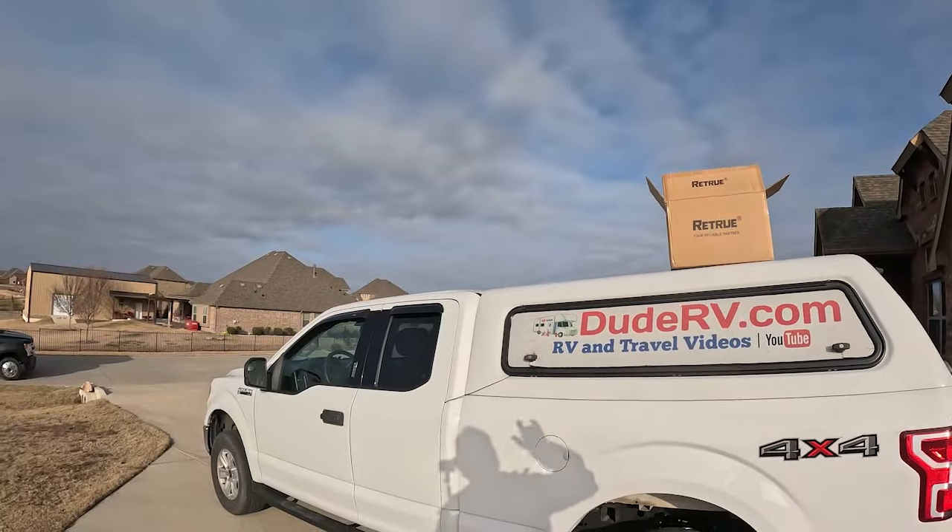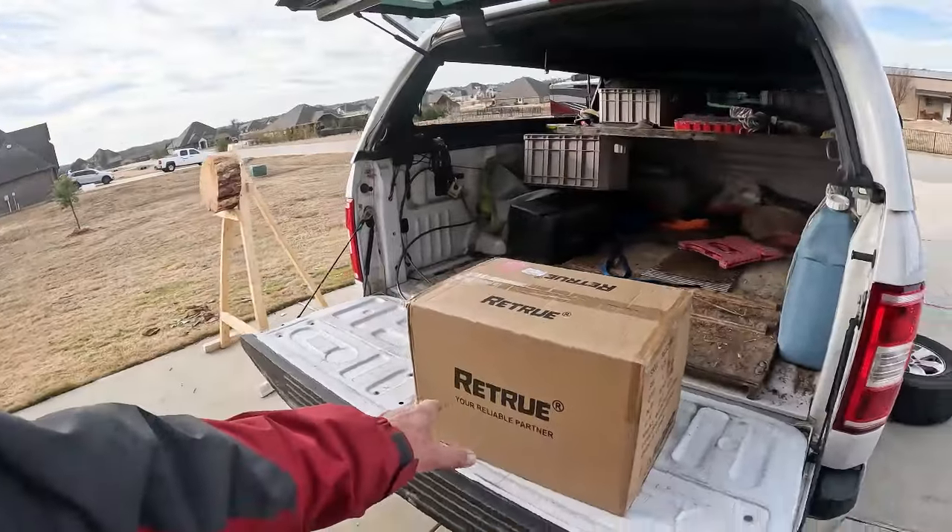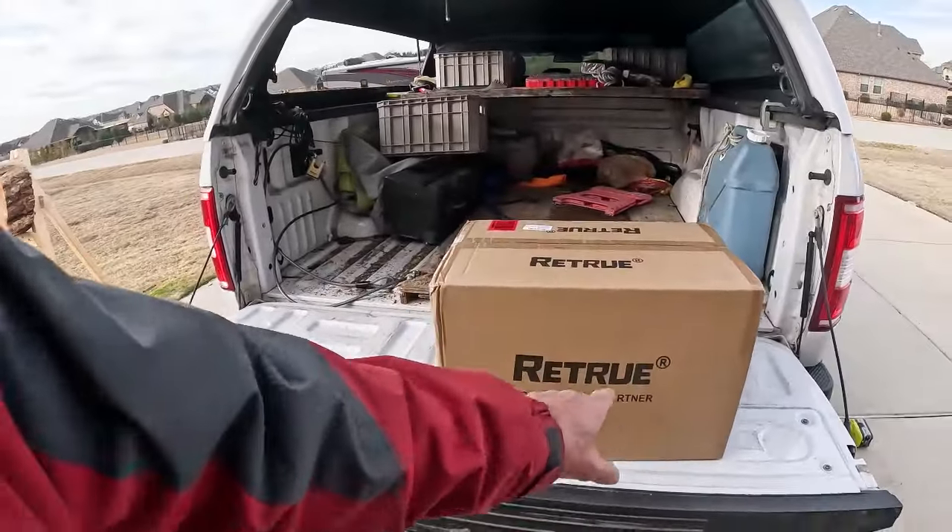So we're going to cut to the unboxing and go from there. This video is sponsored by Retrue, your reliable partner. Do you pull a trailer? Do you put a big load in the back of your pickup? Does it squat? Mine does. White Lightning squats.